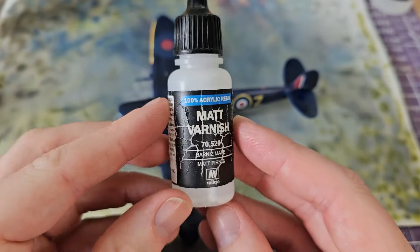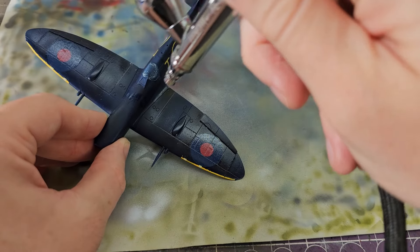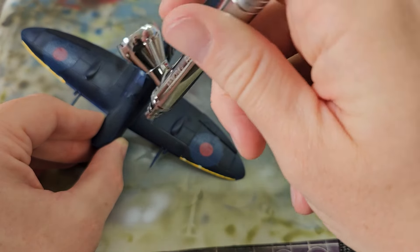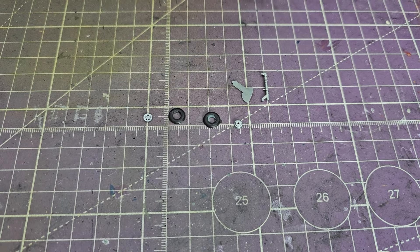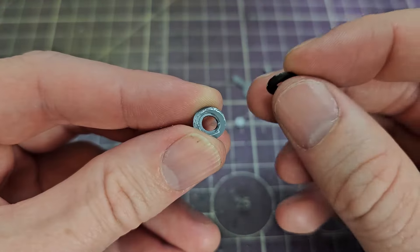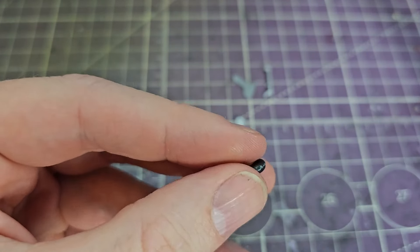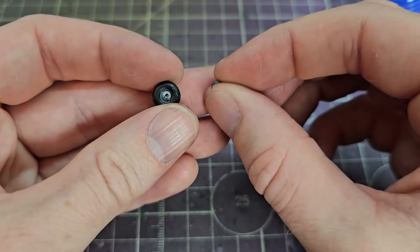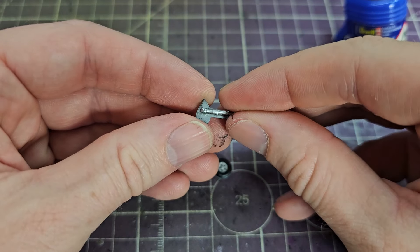After the decals it's of course time for matte varnish. This is the first ever Vallejo paint I've exhausted — only a few dregs left in it, but it lasted. That was just sprayed on liberally over every surface to protect the paint and decals. The main landing gear was of course not moulded in one piece — we have a separate hub for left and right, two halves of the tyre, and then the leg. You glue the tyres together first, then the hubs fit in the middle, one of which has the hole for the undercarriage leg, and then the door goes on. Fiddly considering how small this is, but the fit was fine and there was no flash.